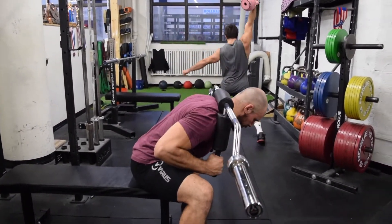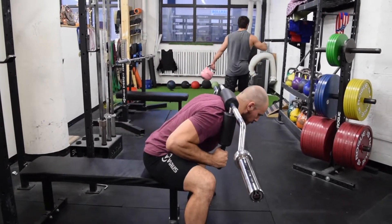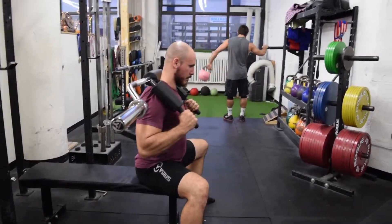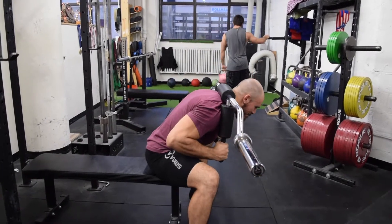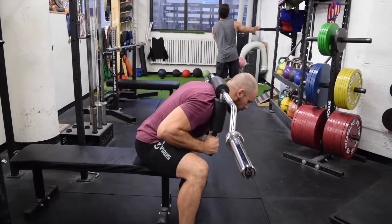For this exercise, you'll want to make sure to sit toward the end of the bench and place your feet really wide with your knees pushed out to create space for your hip. As you hinge at your hip, make sure to keep your upper back extended and think about keeping your spine nice and long.